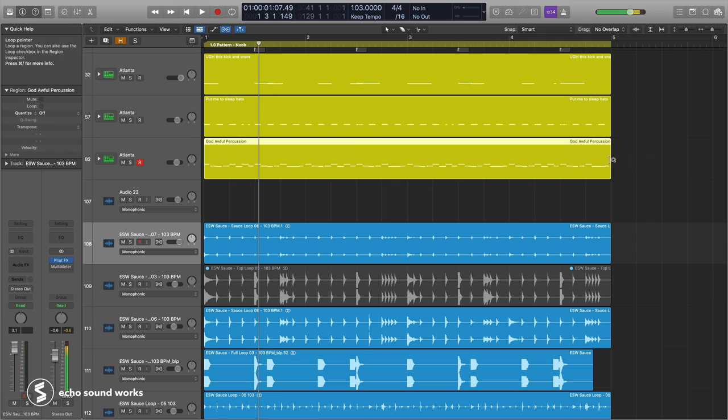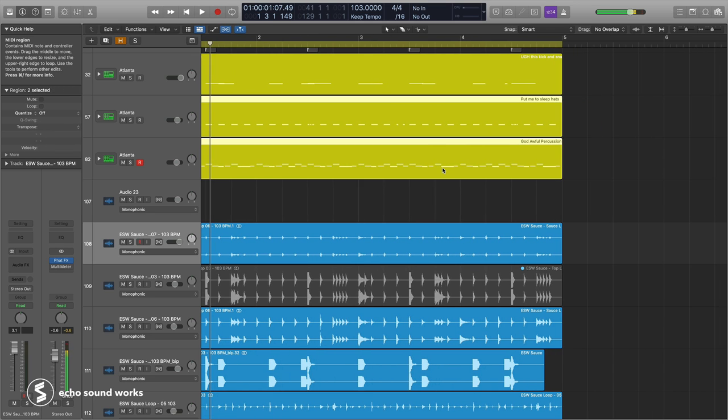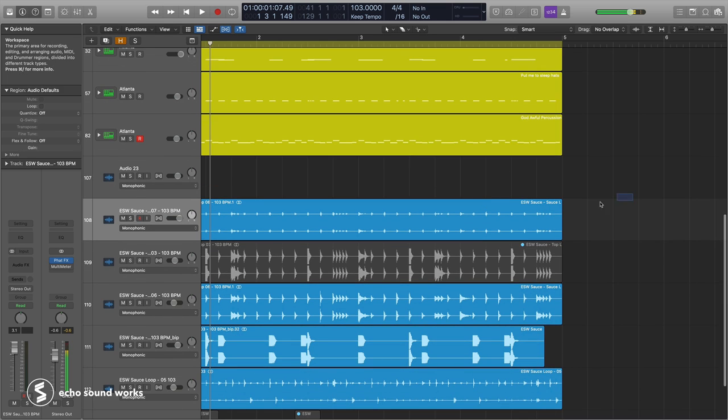The same idea applies when you're working on a song to pitch to a label with a specific sound — like house tracks, where you'll use classic drum machine hi-hats. Or for TV, film, and sync, where you get a brief and have to write a track a certain way. These considerations help you make the right sample choices because you can think: if they want a track that sounds like X, Y, Z, I need to have the snare from X, Y, Z.